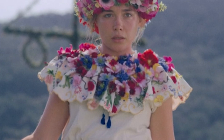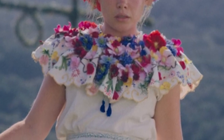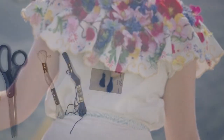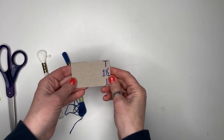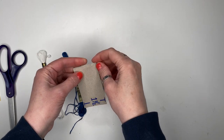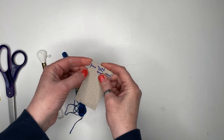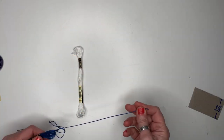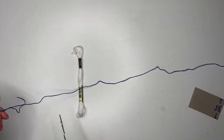In the reference photos, I noticed Dani had little dark blue and white tassels hanging down from her shirt underneath the flower collar, so I decided to make those too. They are very easy to make. Take a 1.5-inch piece of cardboard and cut two slits like this. I cut three pieces of embroidery thread and braided them together.